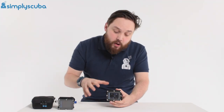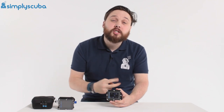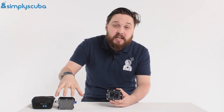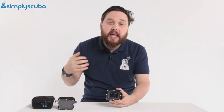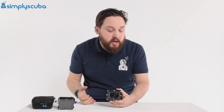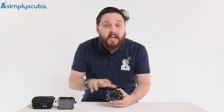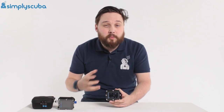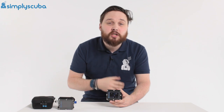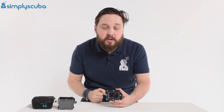Hi guys, welcome to Simply Scuba. Here we have the Shearwater Petrel 2 dive computer. This comes in two different versions: you've got the EXT version, which has a Fischer connector, meaning it can integrate into your rebreather, or the standalone version, just the Petrel 2. These are great technical dive computers - they're fine for recreation as well, but if you want to get more technical, start mixing gases using closed-circuit rebreathers, these are a very popular dive computer.